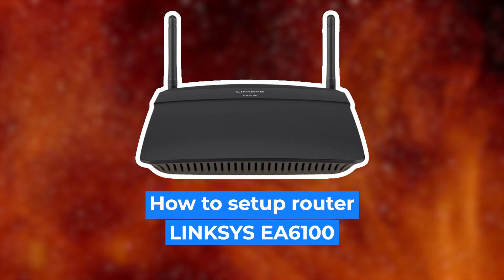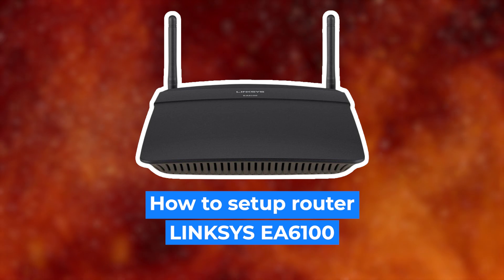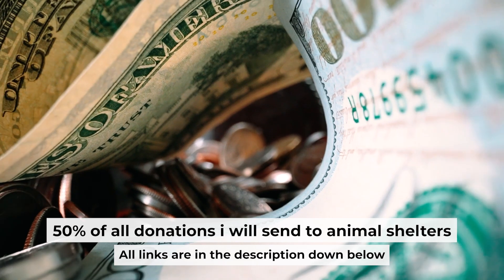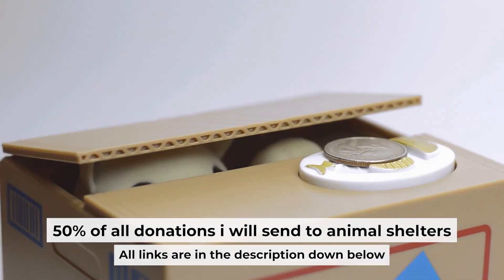Hello everyone. I will show you how to set up your Linksys router. Before starting, if this video helps, please support me — I donate half of all donations to shelters. You can find more details in the description below.